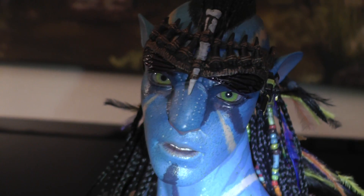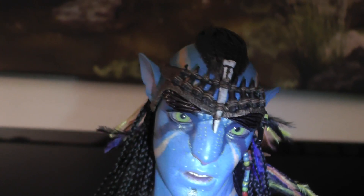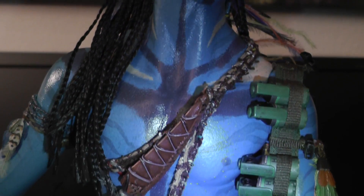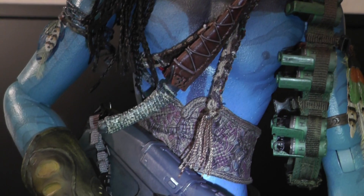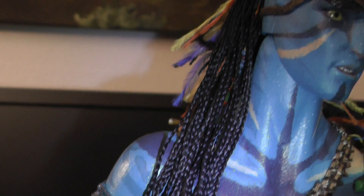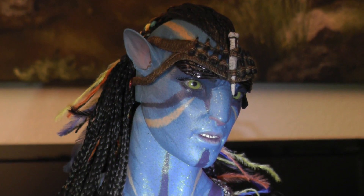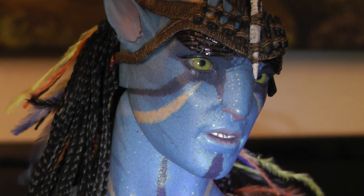The paint application is beautiful. The whole body, the whole body flow — everything, all the details. The knife, the dreadlocks and all that. It's really incredible.